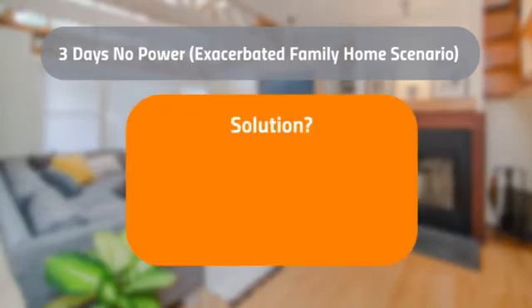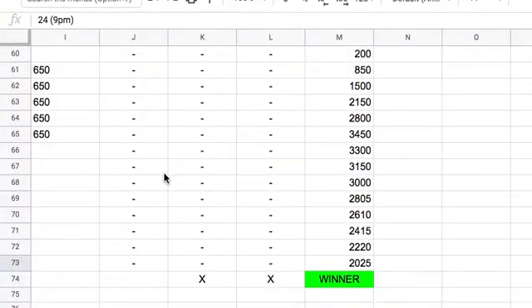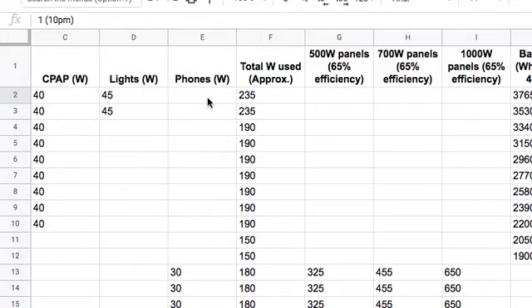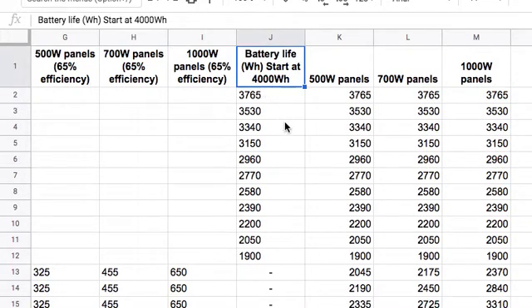I have the solution here, but I want to briefly go over what I found. The full Excel sheet will be in the article linked in the description below if you want to do this calculation with your own power needs. We're going to have two batteries on the Titan solar generator, totaling 4,000 watt hours. That's the most realistic example because with only one battery there's too much power required — none of this would work.